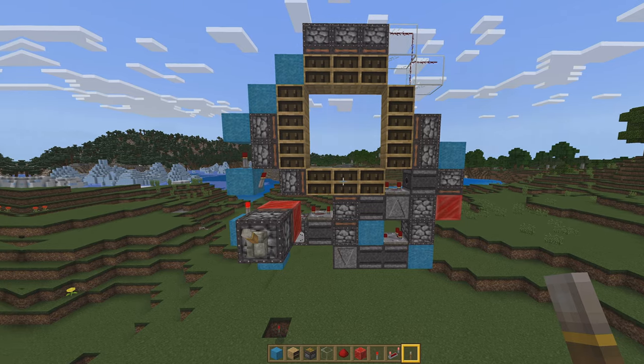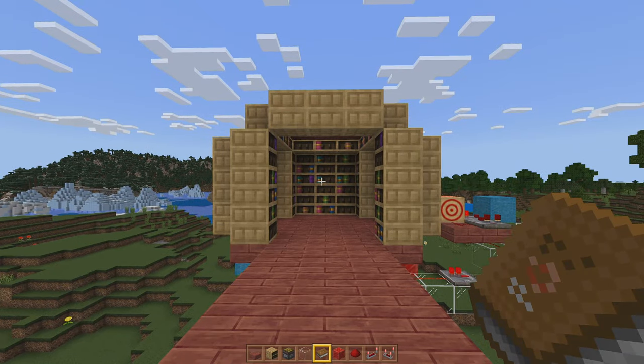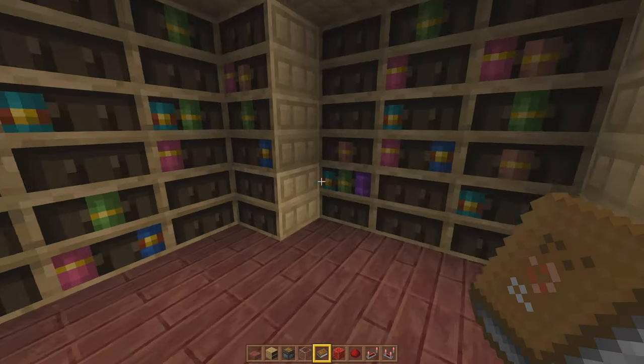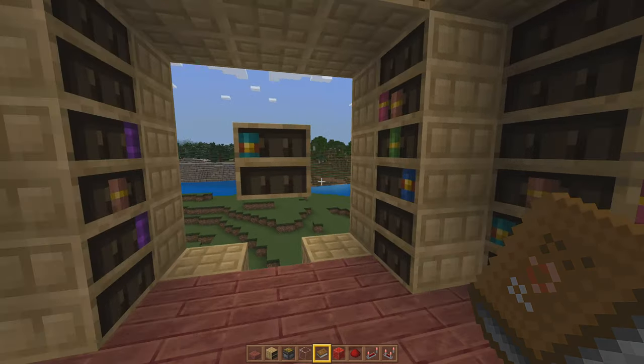Now with the Minecraft 1.20 pre-release coming out, we are going to start our content rollout of everything 1.20. If you want to see all the new things you can do in Minecraft 1.20, all the new farms, make sure you subscribe so that you get notified when new content comes out.